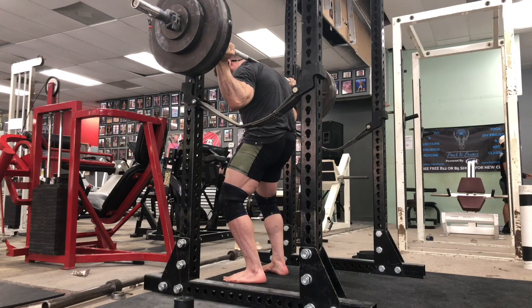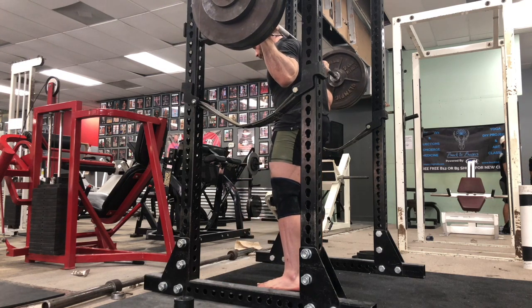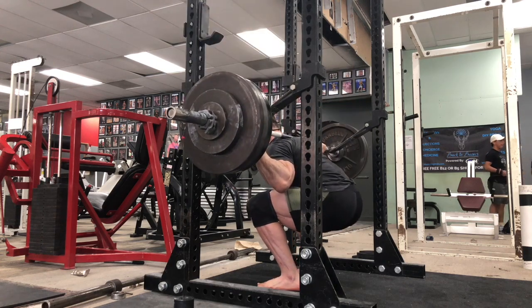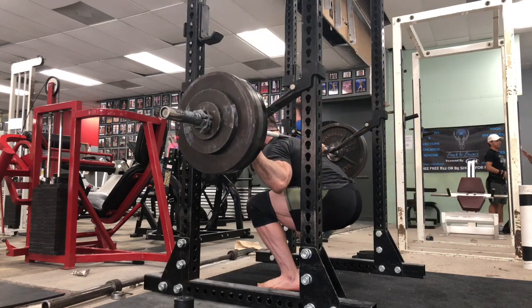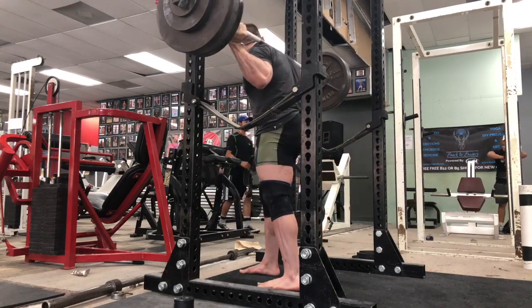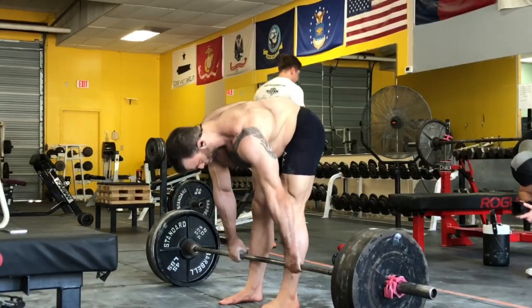When I do pin squats, I'm trying to deload just for a split second on the pins. That split-second deload forces me to get even tighter as I drive out of the hole. The trick is making sure your torso angle does not change — it's very easy to do a good morning instead of a pin squat because you're in a good position to get leverage with your lower back. If you do that, it's really not going to carry over to your squat as well.